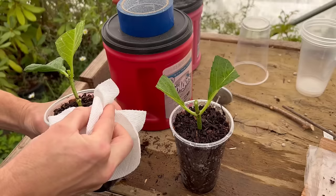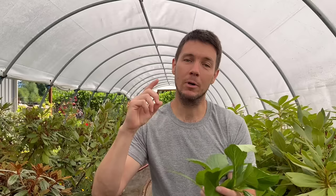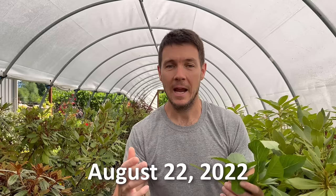I've got those cuttings right here now. We're going to whittle these down and get them in two different Dixie cups, and we're going to try and root them indoors. It's August 22nd today, and a lot of people ask: can I take cuttings of hydrangea this time of year and bring them inside to root? Yes, you can do it.